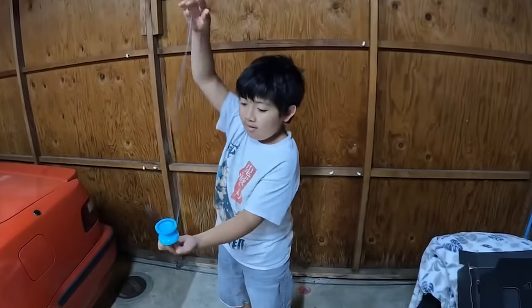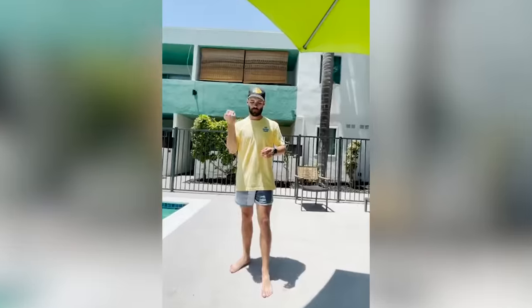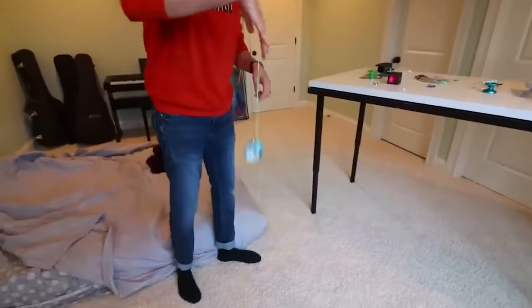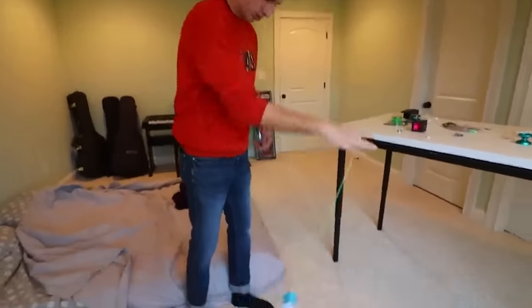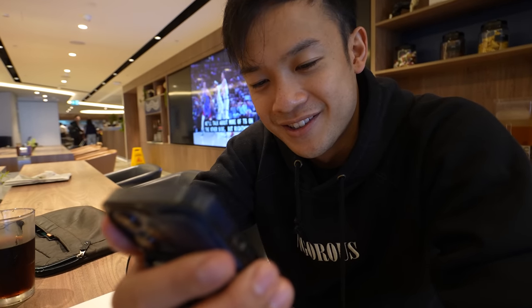Viewers began getting into modern yo-yoing and trying to land their own very first DNAs. With the influx of players flooding into the yo-yo community, there was a surge in demand for yo-yos that made the DNA easier to learn. So with new yo-yo players wanting ever-increasing DNA capabilities, I thought it was time to upgrade the design.